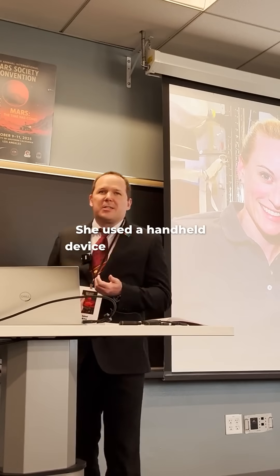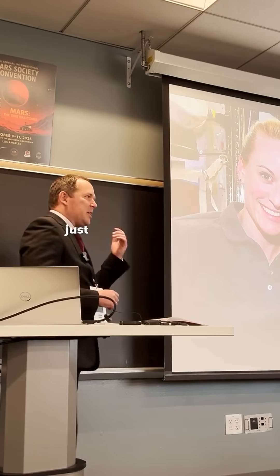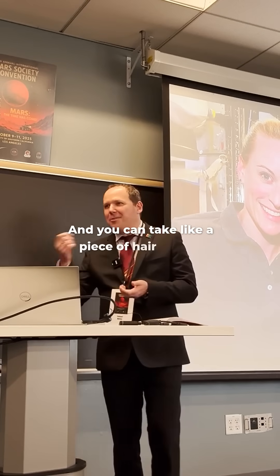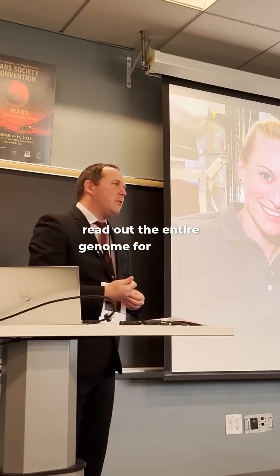She used a handheld device called the MinION, developed by Oxford Nanopore Technologies — basically like an old school flip phone. You can take a piece of hair or a skin cell, put it in, close it, and it will read out the entire genome for you in a matter of hours.